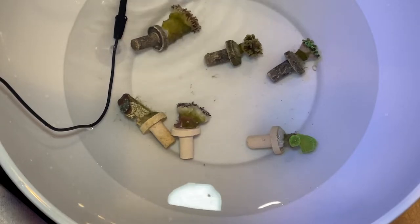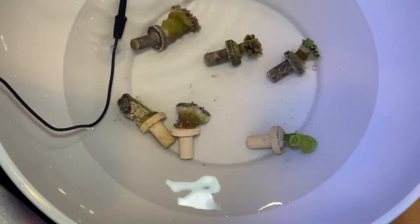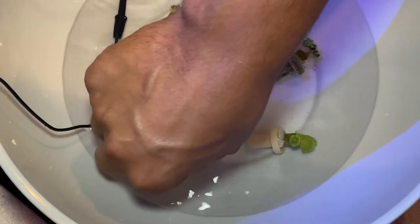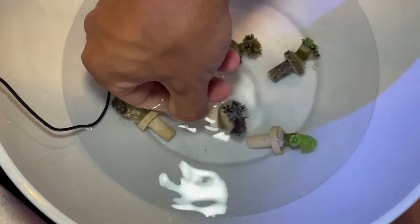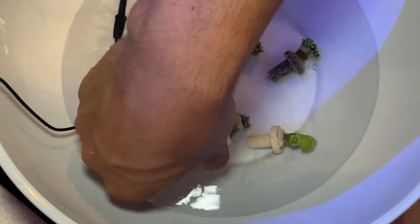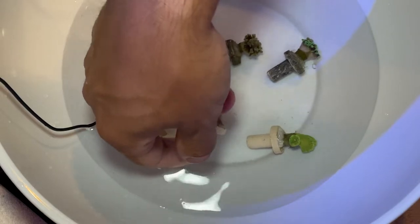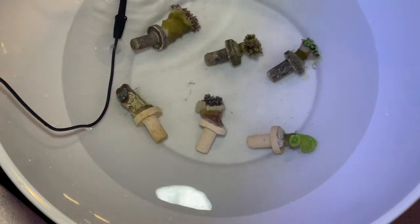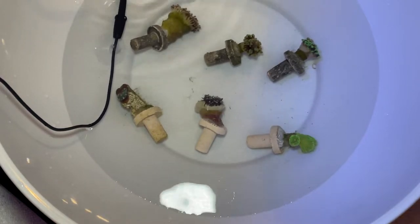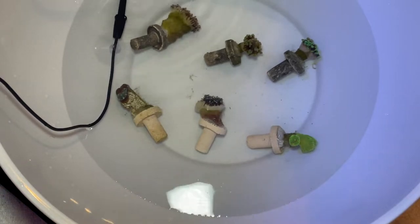Here we have them drip acclimating, and honestly at first glance I'm not very happy with the quality at all. For example, this is supposed to be a two-headed torch — it does not look good at all. It looks like one polyp that's mid-split, which is the worst time to ship because that's how my other one died. Also, the mini torch has a bunch of receding tissue on it, so I'm going to see how they look in the tank, but at first glance — not a happy customer.